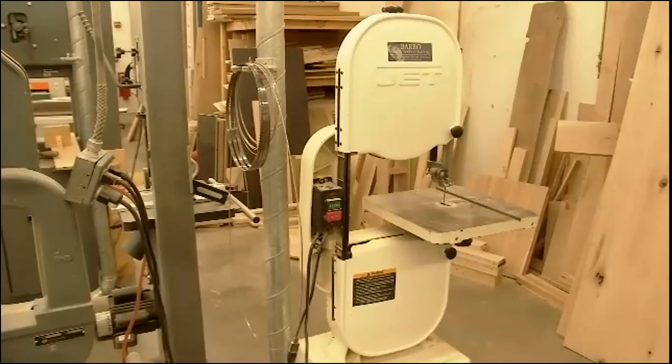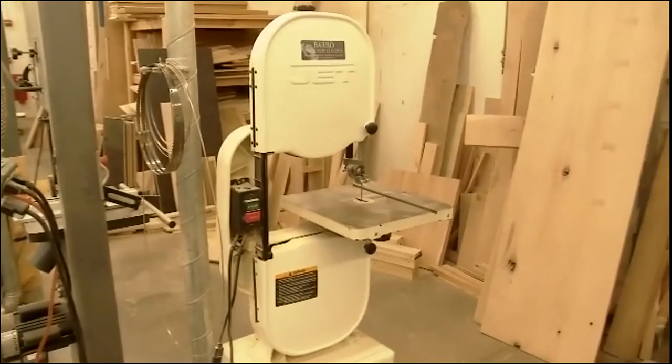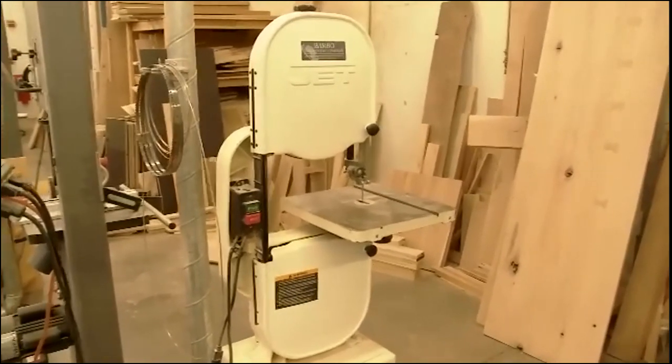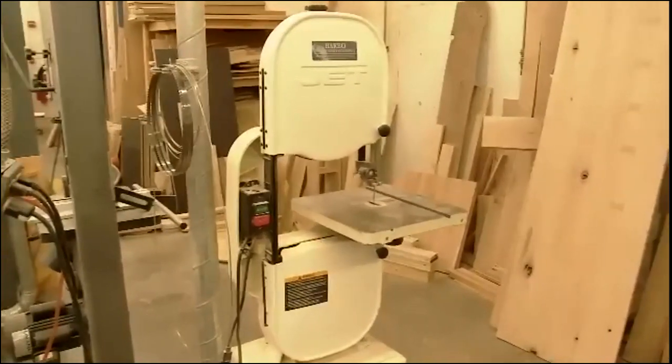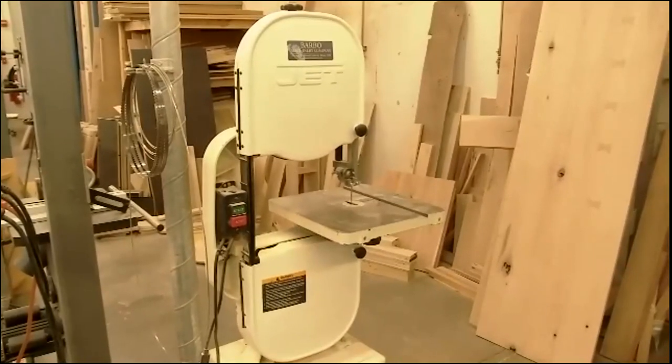All right, good morning folks. It's 9 a.m. There are still quite a few people that haven't shown up yet, so we'll take our time getting started. Today we're going to go over the bandsaw. The bandsaw is not a real complex machine, but it is one of the more interesting machines in the shop.